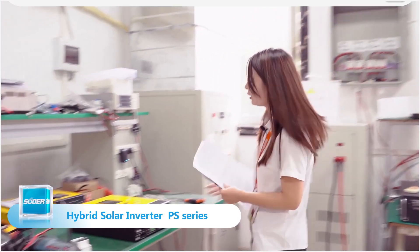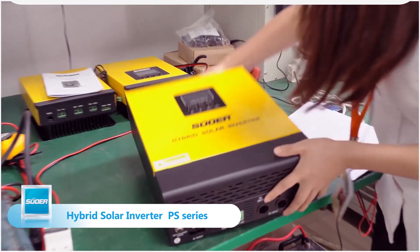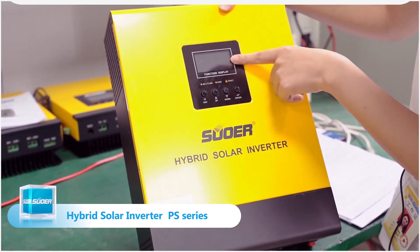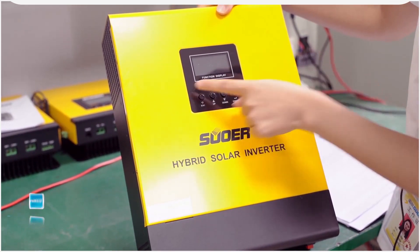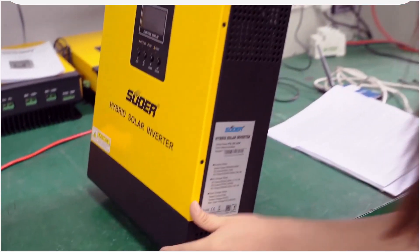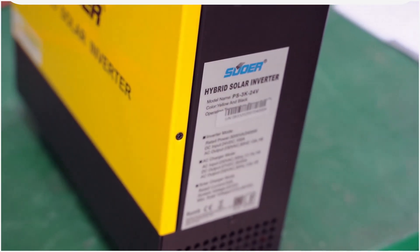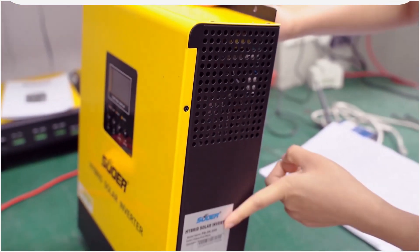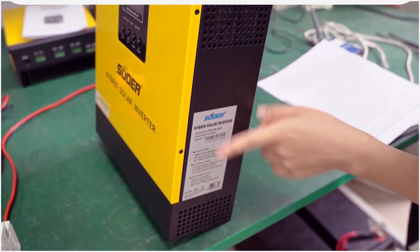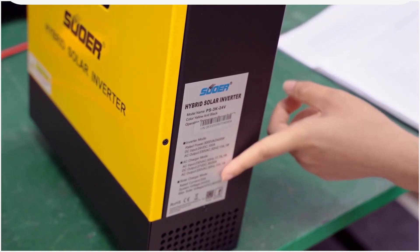Let's see here. This one is PS3 kVA 24 voltage. You can see the color is yellow and this is black. This is the LCD display and four buttons for the function setting. You can look at the sign — you can see many holes here. This design is for the heat dispersion.